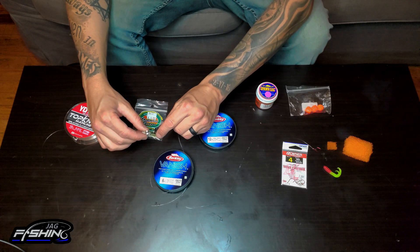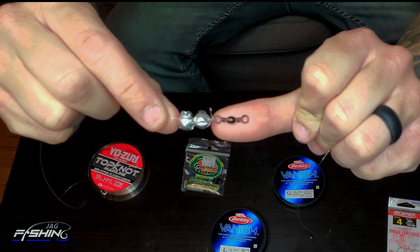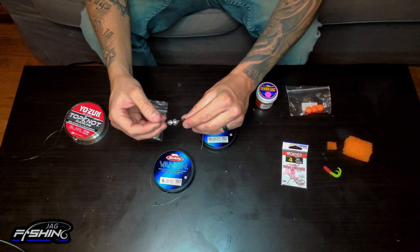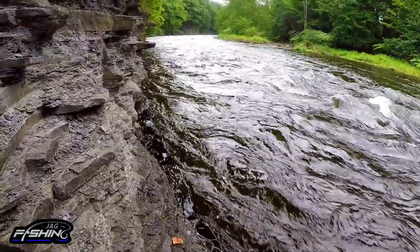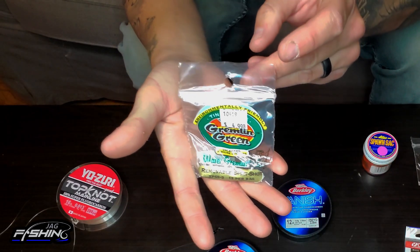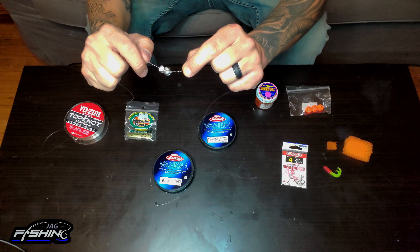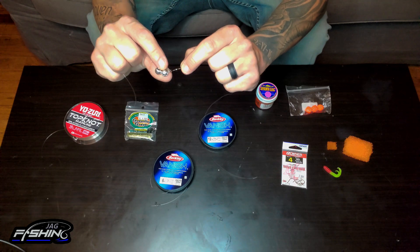My main line goes to a barrel swivel. This one in particular is a number seven size barrel swivel. Right above it you guys can see I have two split shots. How many split shots do I use? Sometimes two or three is enough, sometimes you need more — sometimes you got to go up to five, maybe even six. It all depends where you're fishing. The main point of split shots is to keep your stuff down. The reason I put my split shots on the main line above the barrel swivel is because the main line is less likely to break, so when I break off and re-rig, that's one less thing I got to worry about.